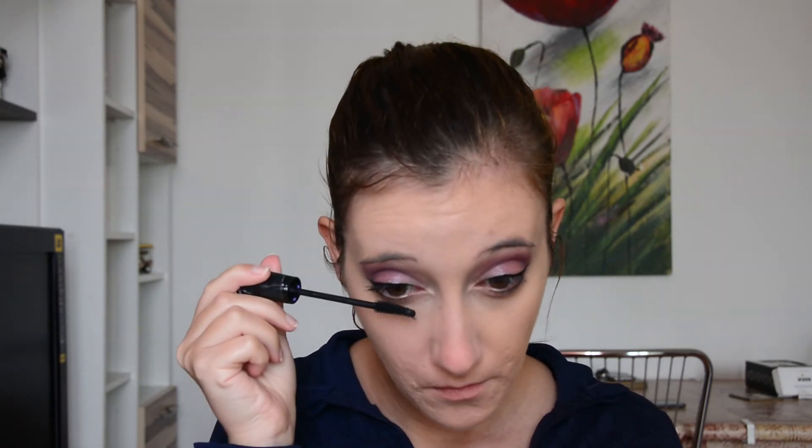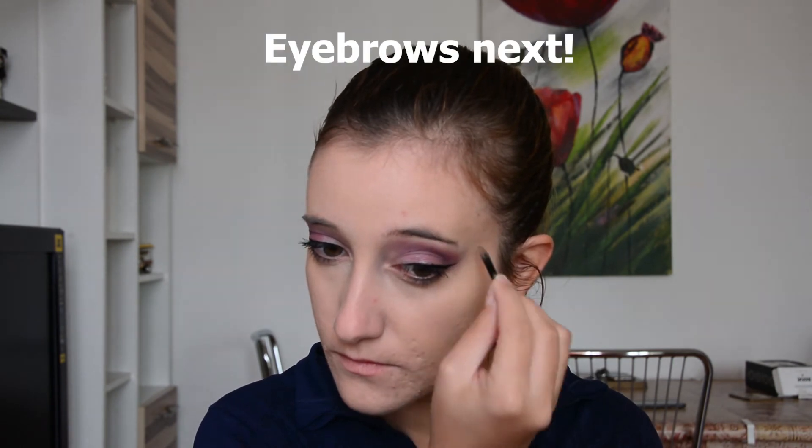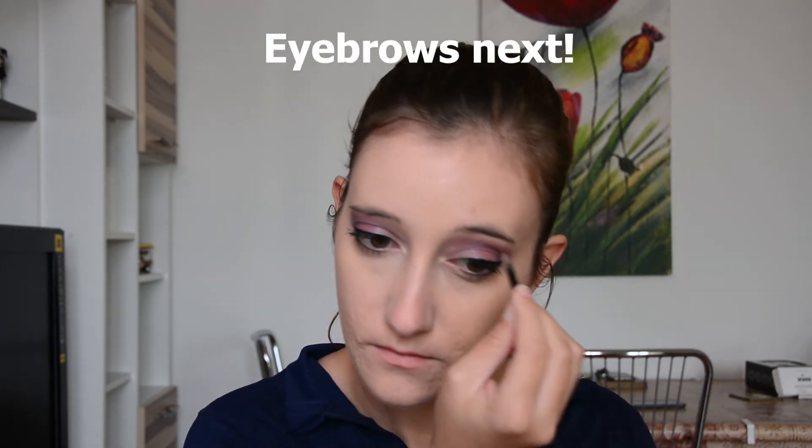I'm applying the mascara on my eyelashes. It's really nice and beautiful.